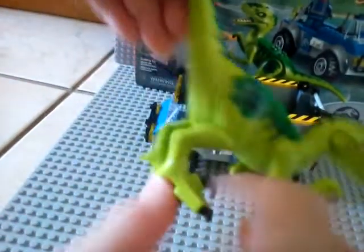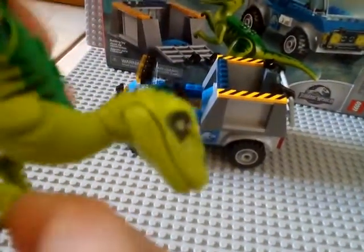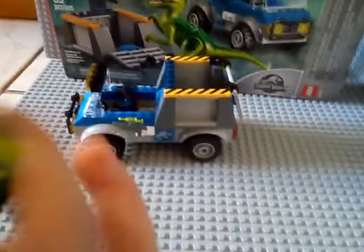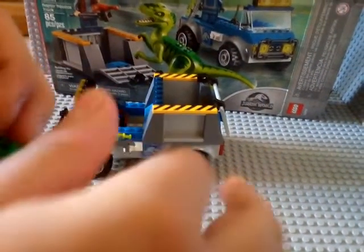The legs cannot move 360 degrees but it's still fine. You can rotate the head 360 degrees, but if he has the jaw open, you can't entirely move it almost 360 degrees — only when you put it down. The tail is rubber and you can wiggle it, though not that much as a play feature.